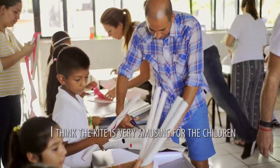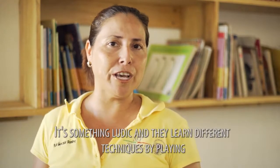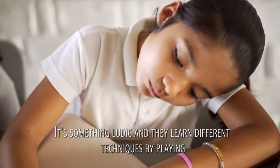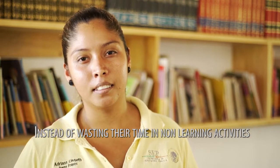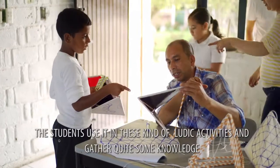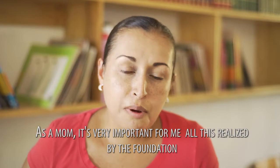I think it was really fun. It's something lúdico — playful. And through the game, they learn different techniques. The students, instead of investing time in activities that are not learning, they invest in that type of activities that are also lúdicas.